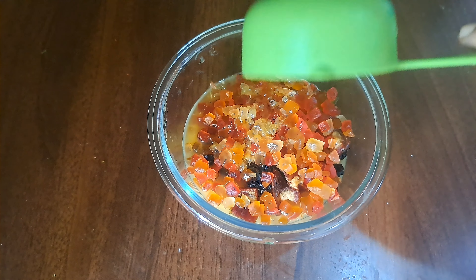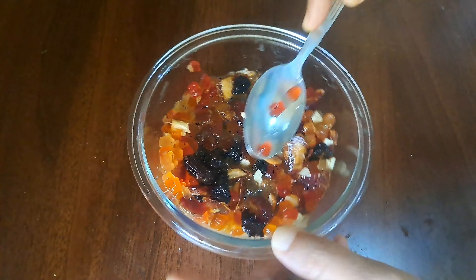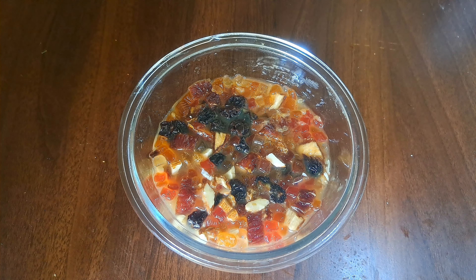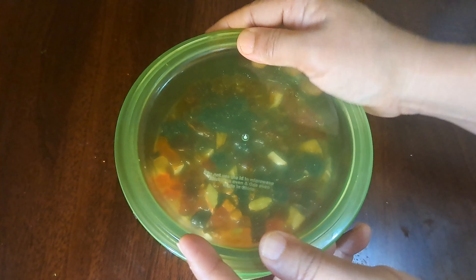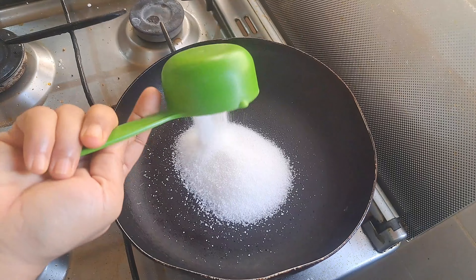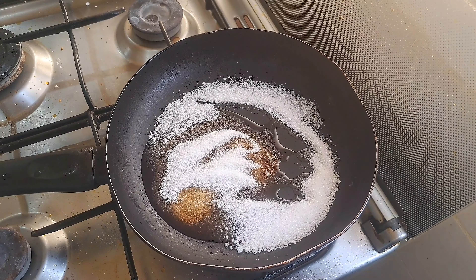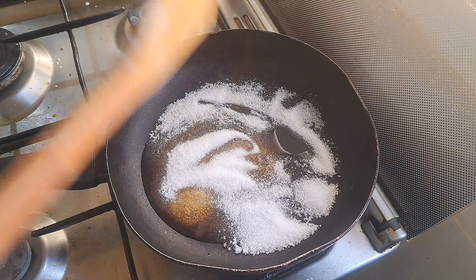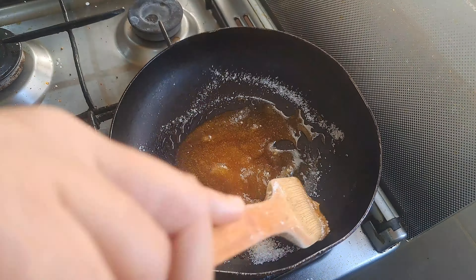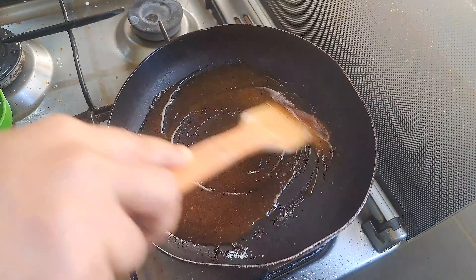We are going to mix it up. I am going to add a small piece of cardamom and mix it. We will spread this with caramel, put it in on a low flame, and cook until we get a good brown color.